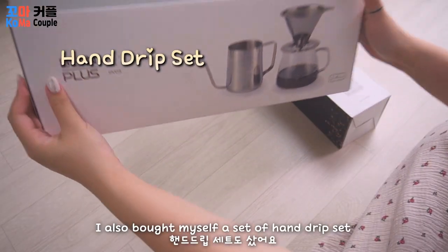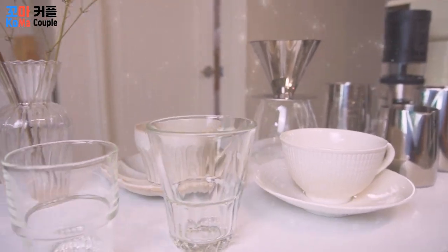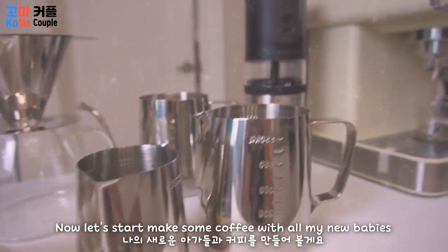I also bought myself a set of hand drip set. Now let's start making some coffee with all my new babies!